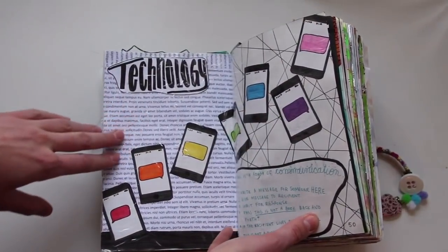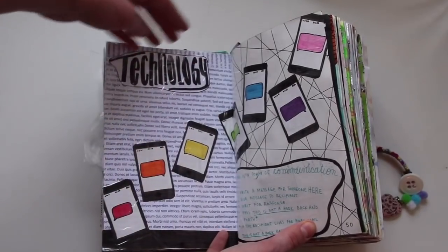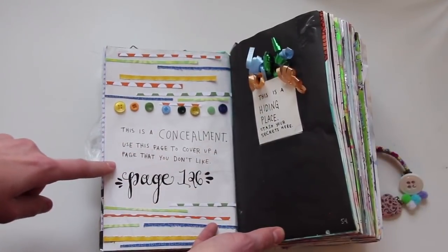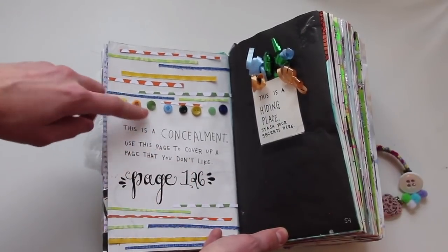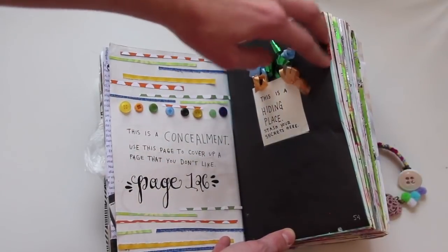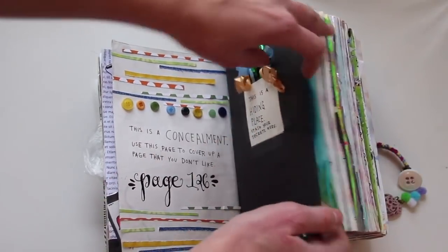This is a form of communication, and I drew this technology-type page. This is a concealment — use this page to cover up a page you don't like, which was page 126 for me, and I'll show you that page later on. And then this is a hiding place — stash your secrets here. So I hid some secrets in the book, not specifically in here, but I just added some ribbon over there.